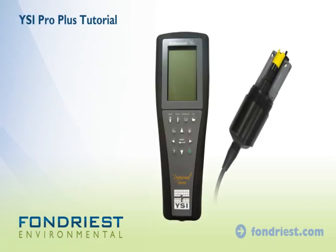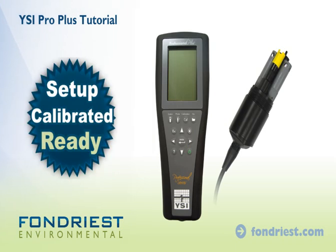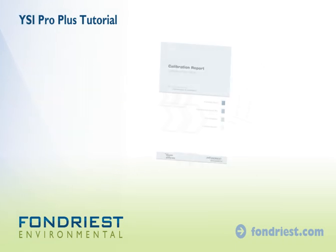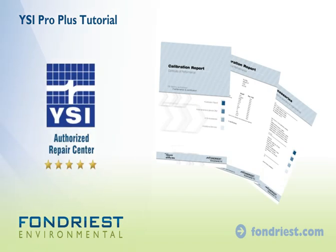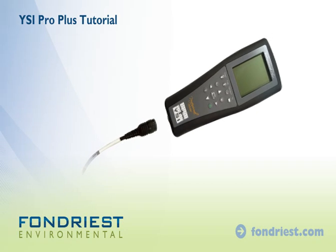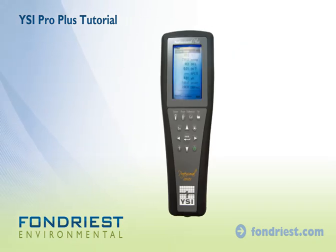The YSI Pro Plus with Quattro cable and probe assembly ships set up, calibrated, and ready. It arrives with a certified calibration report from our YSI authorized service center. Simply connect the cable to the meter and power up. The meter will start in run mode.